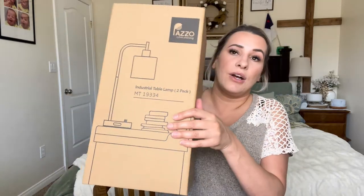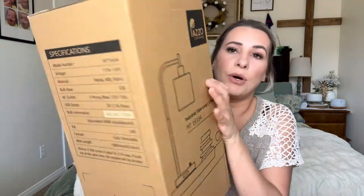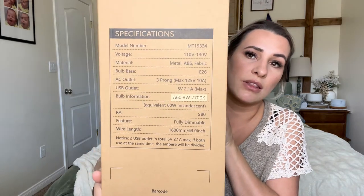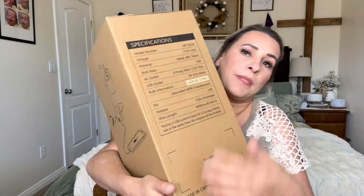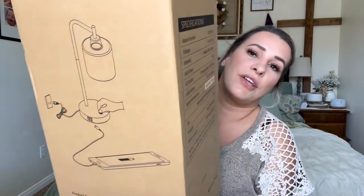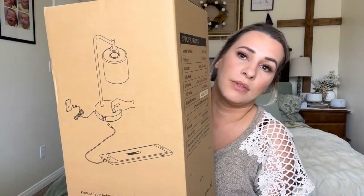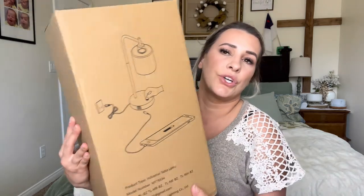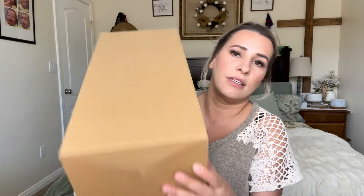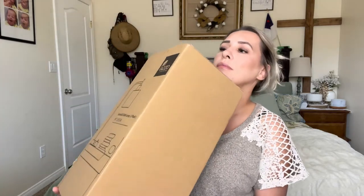This is how it comes boxed. The box tells you everything about it on this side, and on the other side it shows you that it does have charging ports so that you can charge your phone on it.